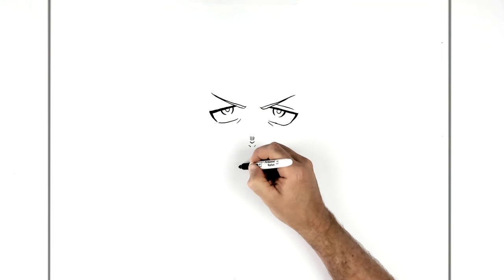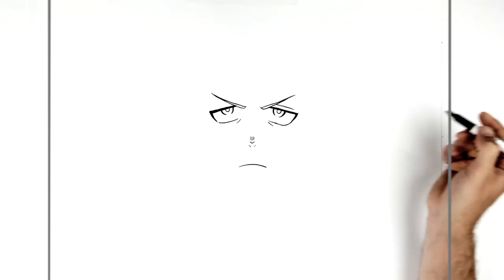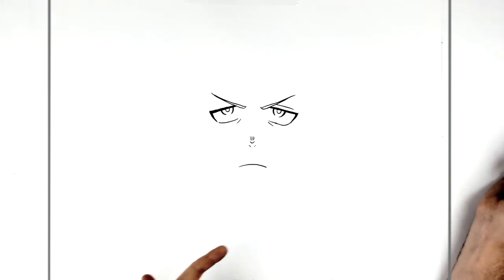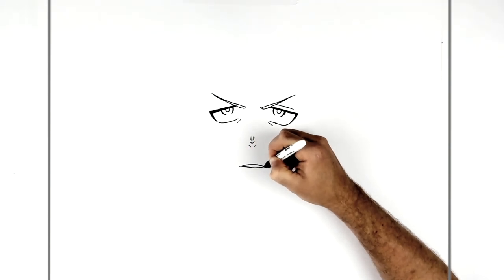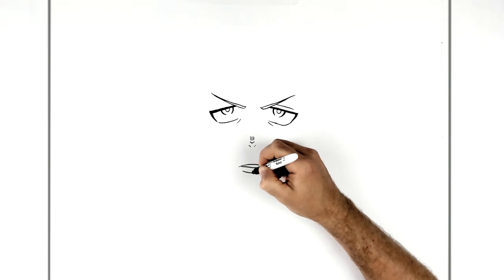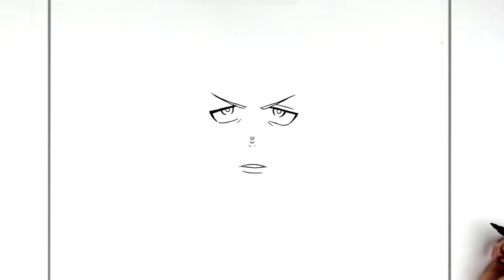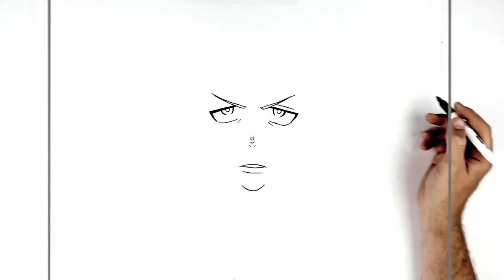His mouth then — downturned, sort of serious, like that. In the picture his mouth is open a little bit, so we just do the gap just here. And then his bottom lip just there. Chin then comes down from there — a curved line like so.